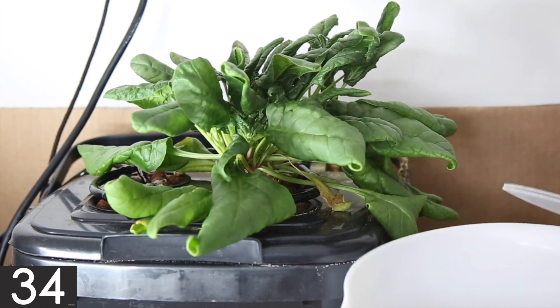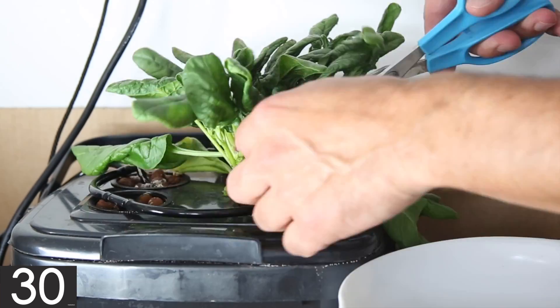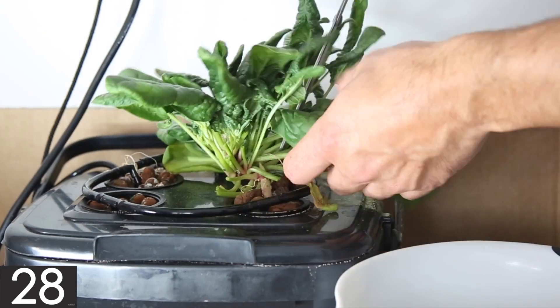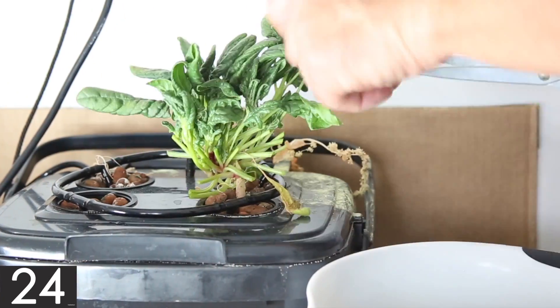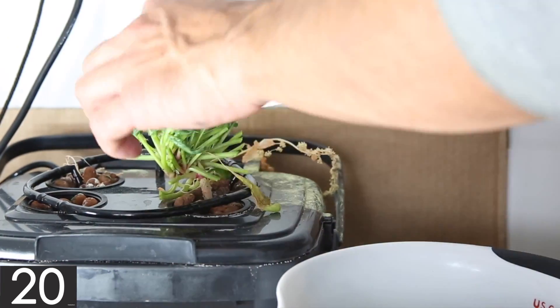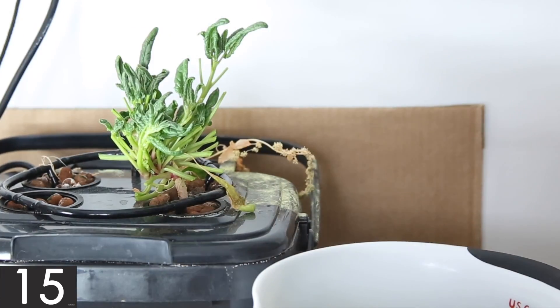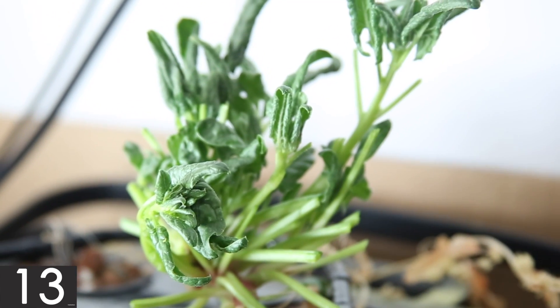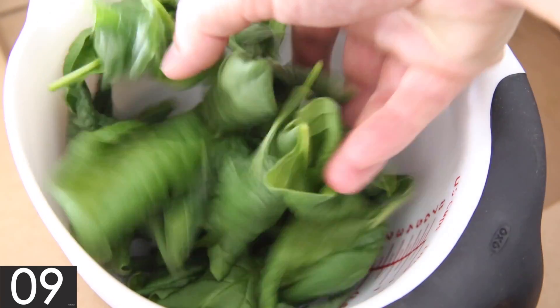And now for the main event. I decided to leave some of the smaller leaves on the plant to see if it would continue to produce and maybe even make enough for a second smaller harvest. And that's it — enough spinach for a decent sized spinach salad.